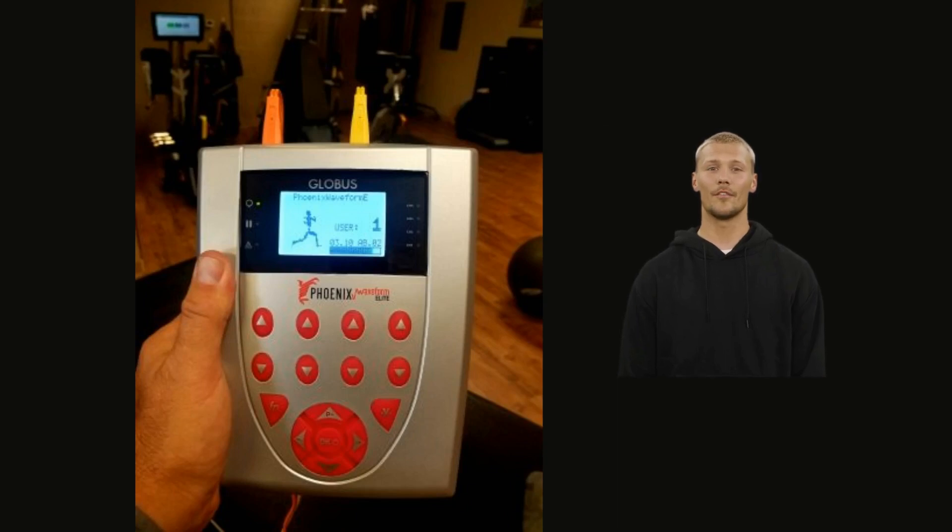Hello, welcome to Neural Fit and the Phoenix Waveform. In this short video we will go over some of the strong points of the operation of the Phoenix Waveform so you can get using your device right away. Remember, the purchase or rental of a Phoenix Waveform includes coaching and training, so if you do not find what you need in this course, or if you need a custom protocol made for your specific situation, please reach out to Dr. Jeff Bonn directly.